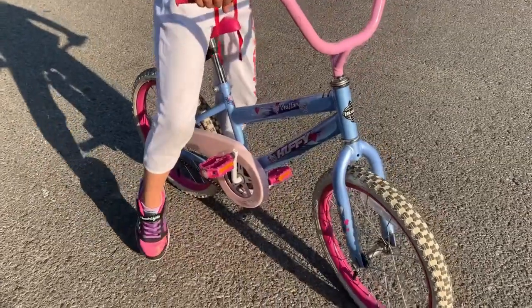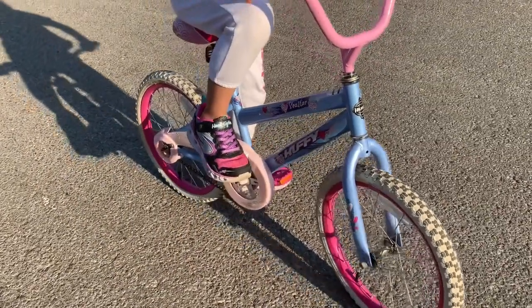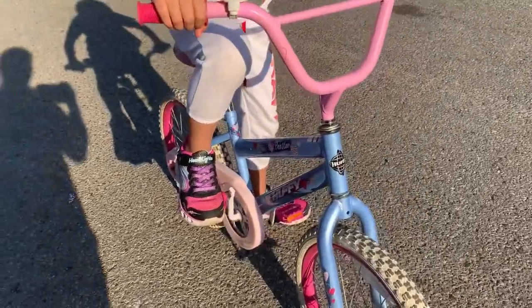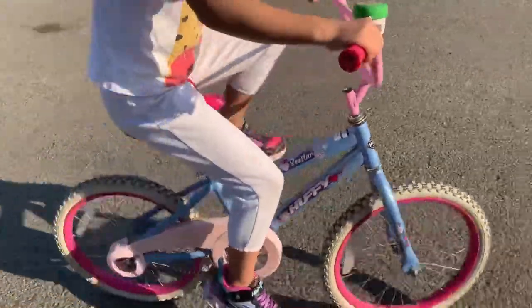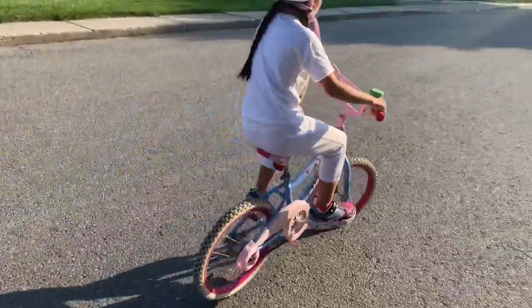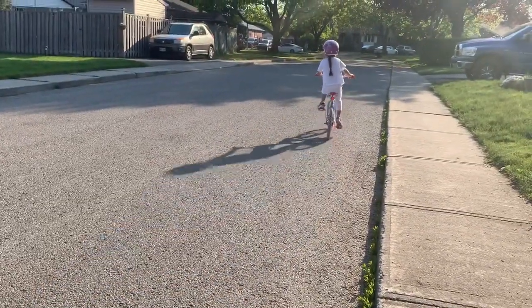Okay, so first you're gonna position like this and like that. When you're all nice and set like this, you gotta push down and then put your other foot on, and then you have to get balance. And then you can start trying.